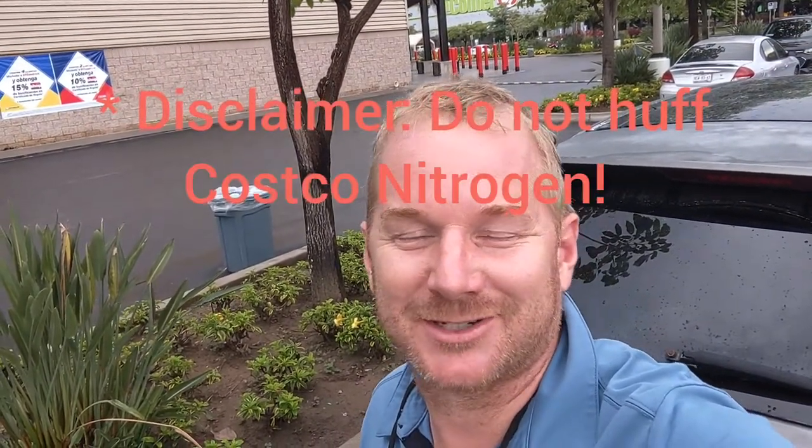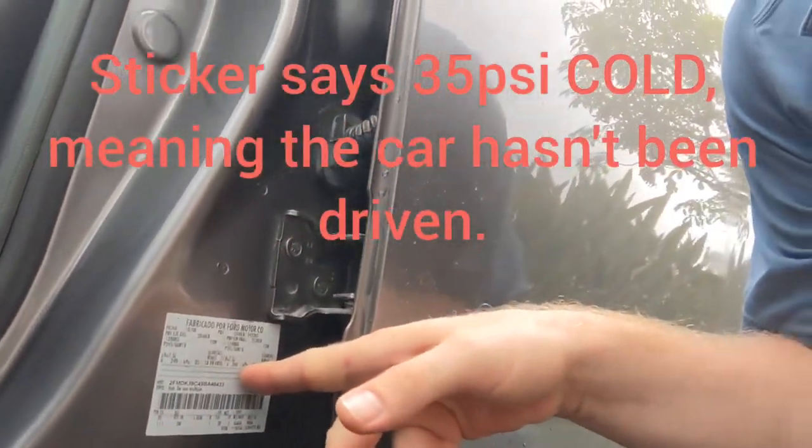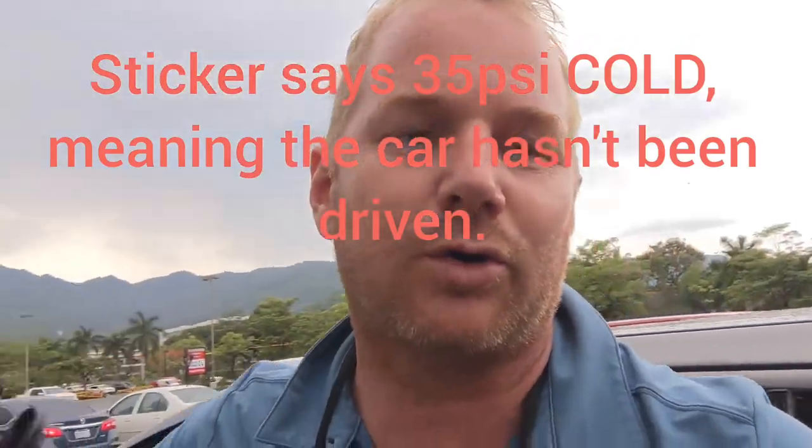We like the Costco Nitrogen. The best way to go ahead is to drive on over and check your tire pressure. It should be on the door jamb of your car. If we look over here on our vehicle, there is a sticker right here, and that will tell us 35 pounds PSI cold.